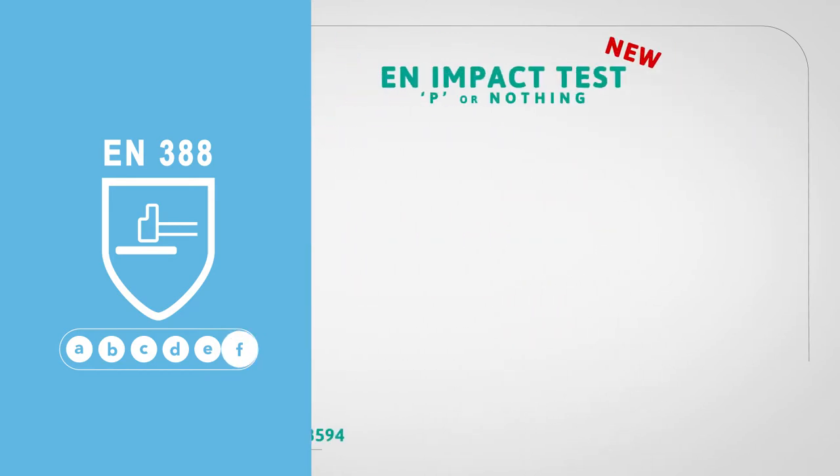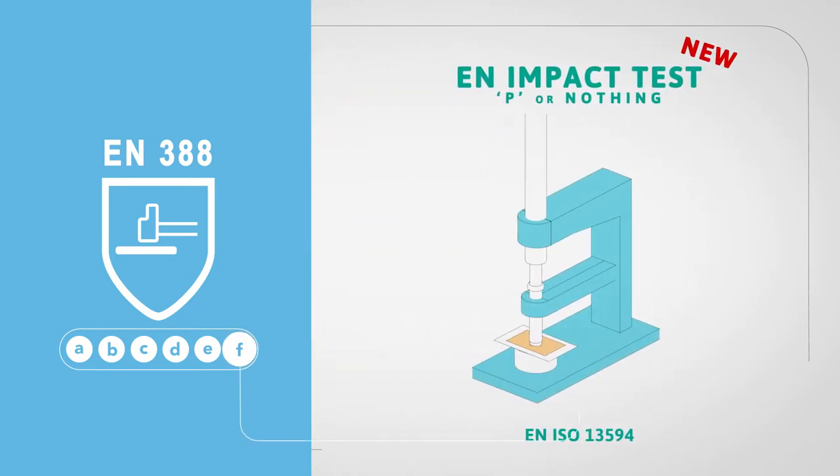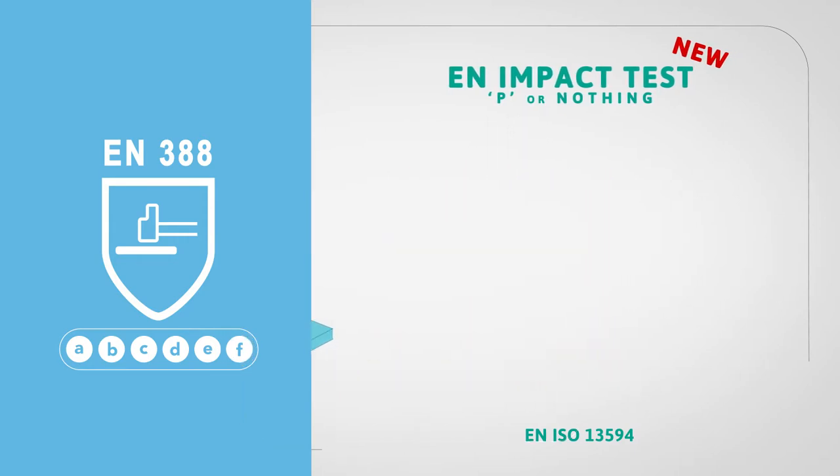The last letter F is used for impact protection. If the glove has impact protection, a P will appear if the glove has passed the new impact test. If there is no code, it means the glove failed the test or the test was not relevant.